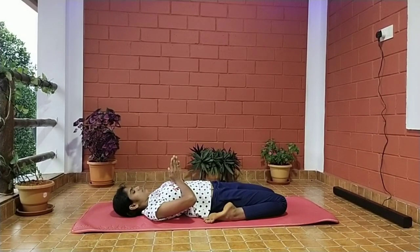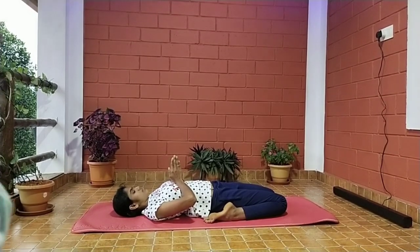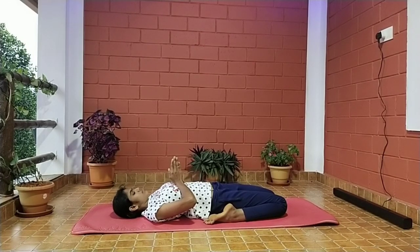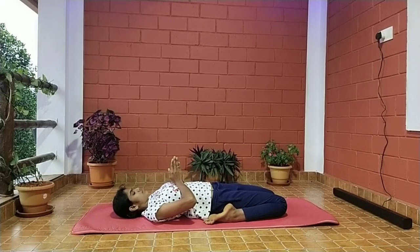Breathe deeply and slowly in the final position for 10 to 30 seconds. Precautions: those who are suffering from neck and knee problems or slip disc should not do this asana. Benefits: improves digestion, back pain, diabetes, menstrual disorder, flexibility of the spine, and strengthens the thighs.